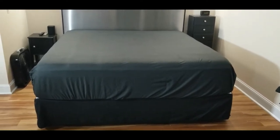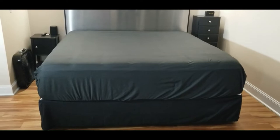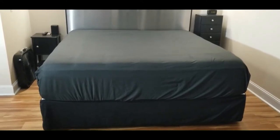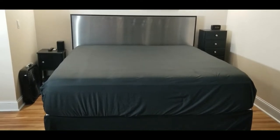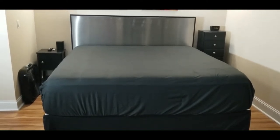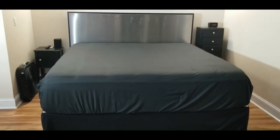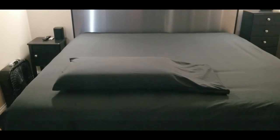I'm just going to tuck the elastic up underneath and you can see it fits right up underneath and holds it down nice and tight, giving a nice smooth fitment on the sheets all the way across. I'm going to get it all tucked in.